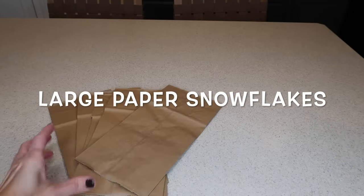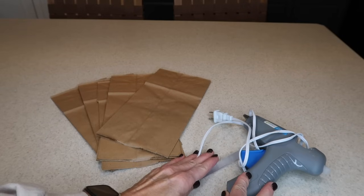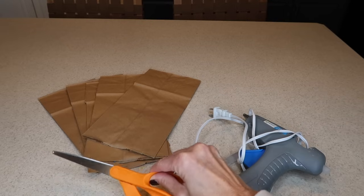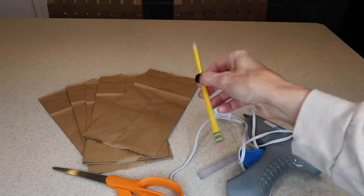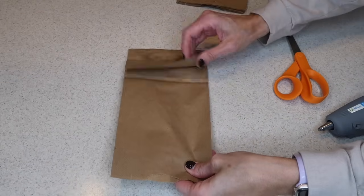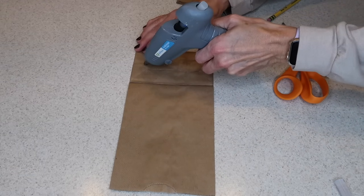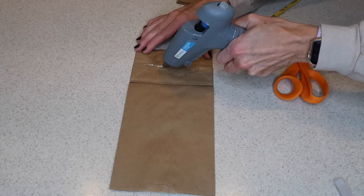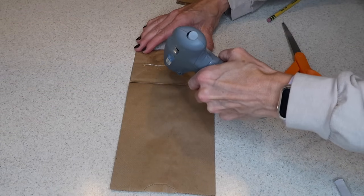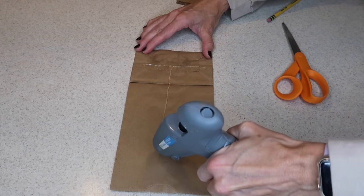Next we are going to make large paper snowflakes. This is very easy — you just start out with eight paper sacks or bags like lunch-size bags, a glue stick, some scissors, and a pencil. You're going to start out by using your hot glue, and with the fold side up, you're going to make a T with the hot glue on each bag. Then stack them on top of each other, each one with the hot glue in between, all with the fold side up.